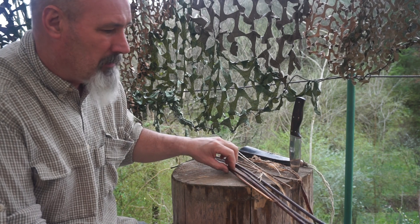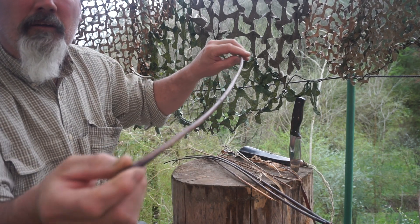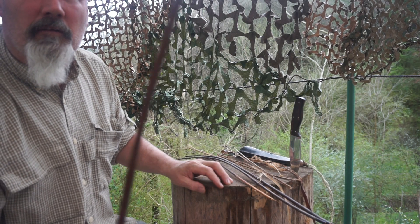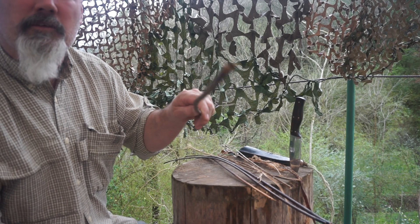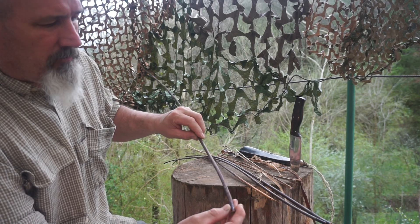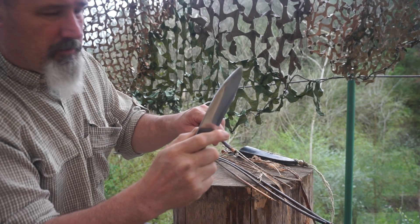Hello everybody, I'm out here today processing some dogbane brought to me by a friend of mine. It's a dogbane stalk — I haven't been able to find any around my area so a friend brought me some from his area. This is a little bit old, but there are different ways of doing this.